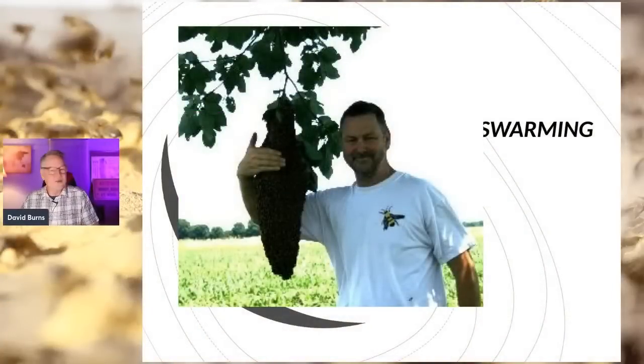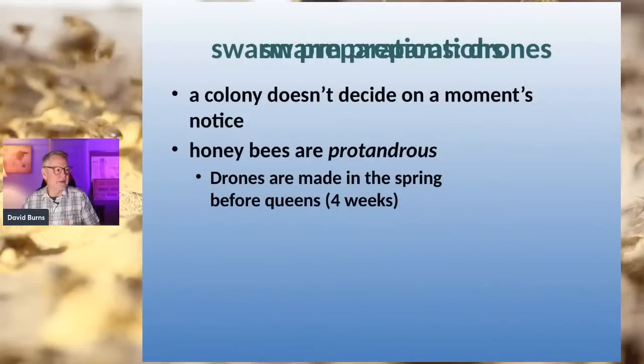Let's get into what I've prepared tonight. I want to talk about swarming because swarming is something that is challenging and really frustrating when we can't really control it. A colony doesn't just decide to swarm in the morning — a lot of preparation goes into it. Bees are protandrous, which means the drones are made about two weeks before the queens are even produced by the hive. So there's about 30 days from when they start thinking about swarming until when they do.